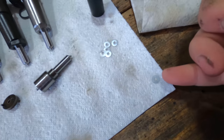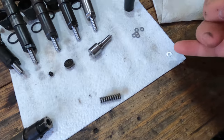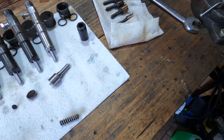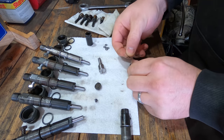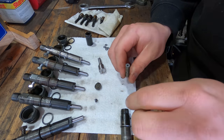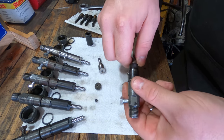These tiny little shims go in on top of the spring, and these are an extra shim that will just increase the crack pressure slightly. Increasing the crack pressure of the injectors is said to improve throttle response.